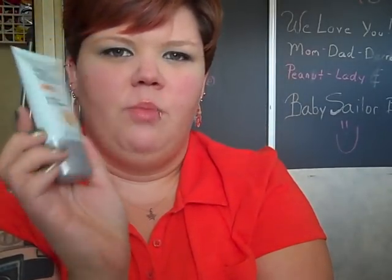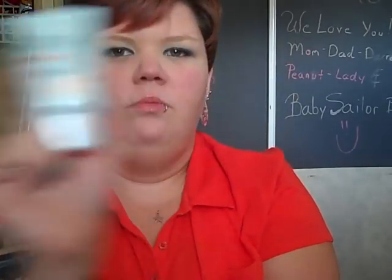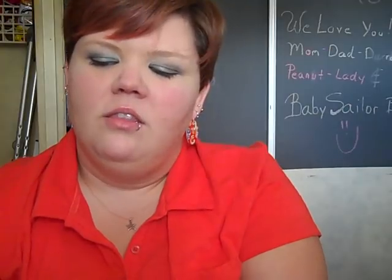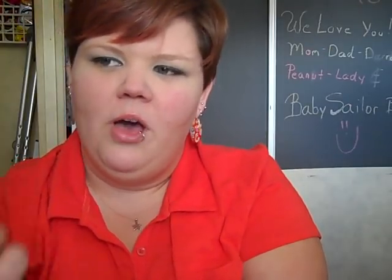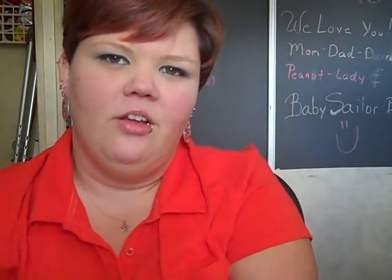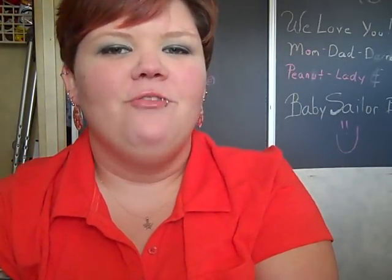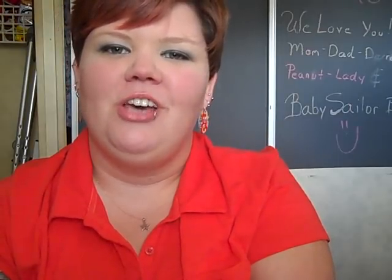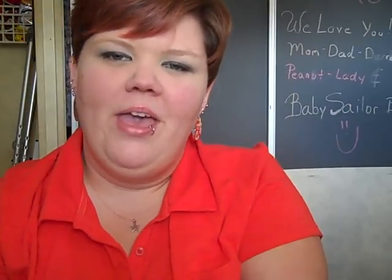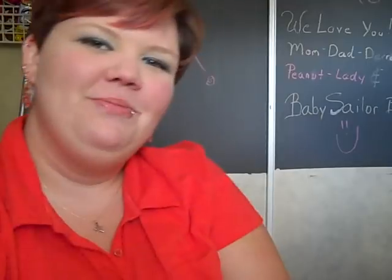This is my honest review. This video was not endorsed by this company or sponsored in any way, shape, or form. Follow me on Twitter at TheTattooType and catch my blog at TheTattooType.blogspot.com. Once again, this is April, and I'll talk to you guys again soon. Bye.